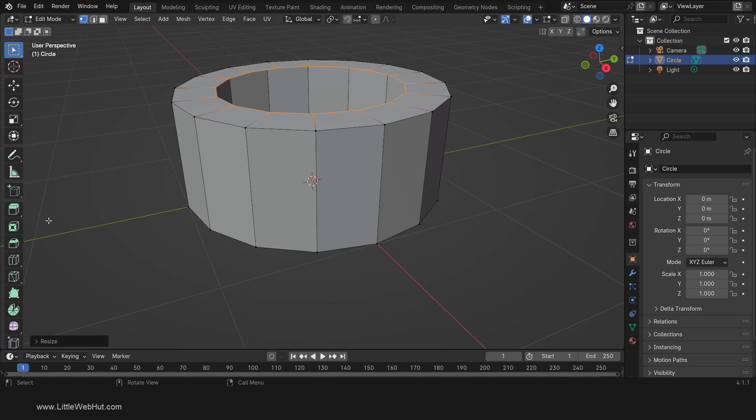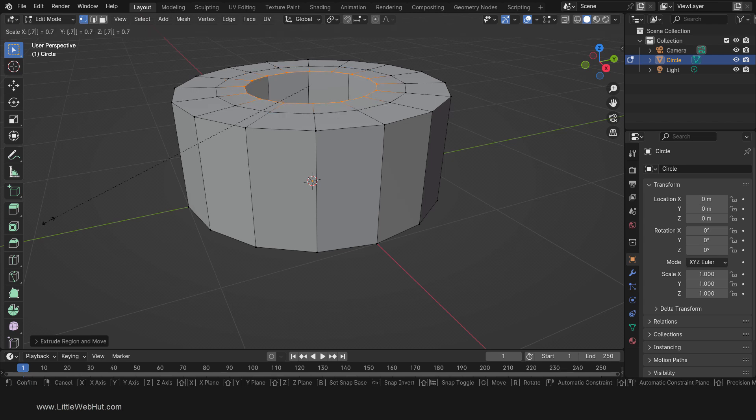We'll repeat this again. So press E to extrude and right-click. Then press S, then .7, then Enter.